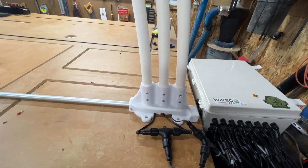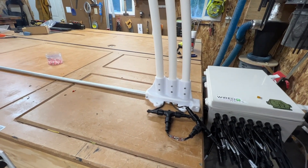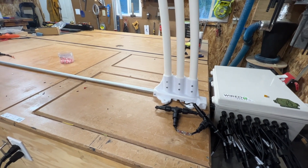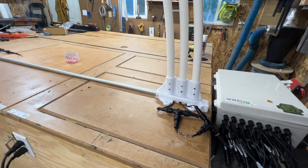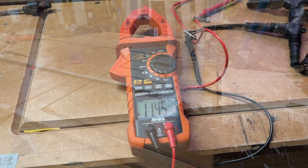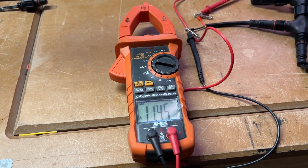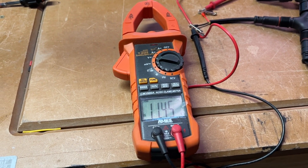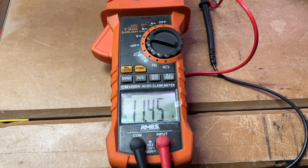I'll get it connected up and show you the amperage draw as well as the voltages at each connection point. You'll see that the voltage between each of the arches is going to be pretty close to the same. All three arches — inside, middle, and outside — all have power going to them at the same level, and that is 11.45 volts.